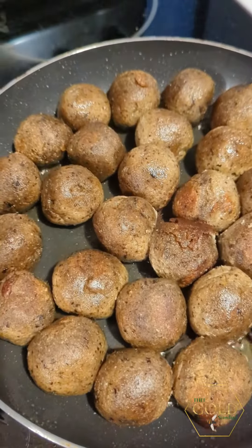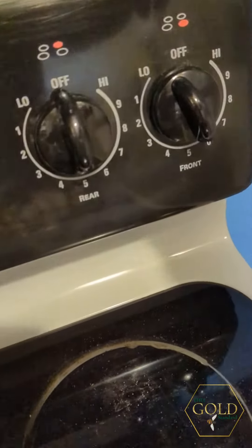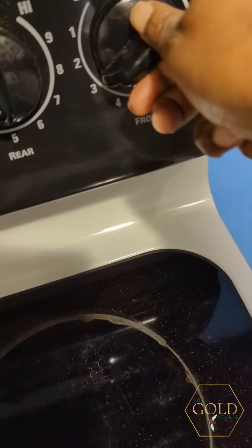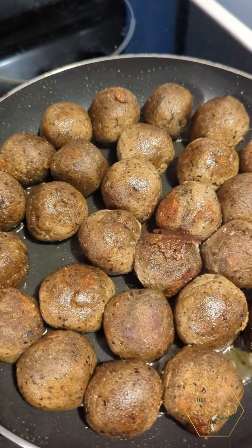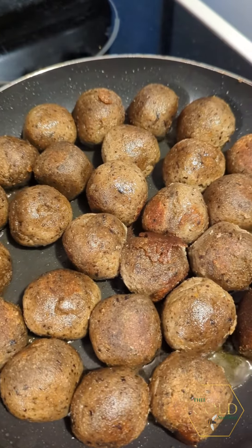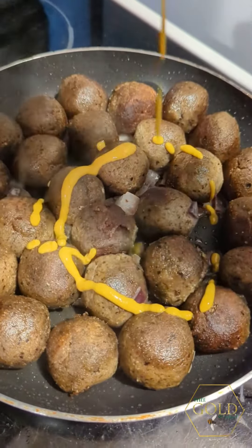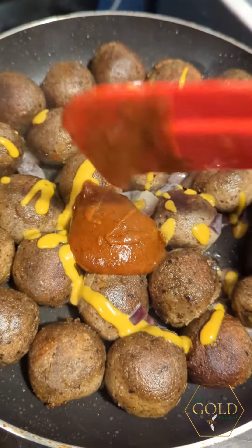These are well enough done on the outside, so what I'm going to do now is turn my heat down to a four, or probably a three, and then I'm going to add in some onions and the barbecue sauce. I already added my onions, so I'm going to hit it with a little bit of mustard and my barbecue sauce.